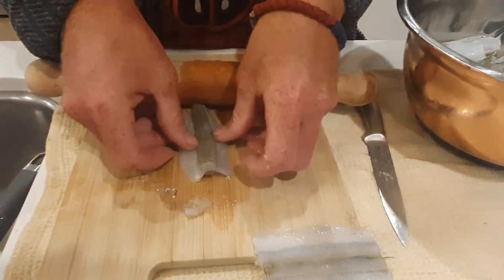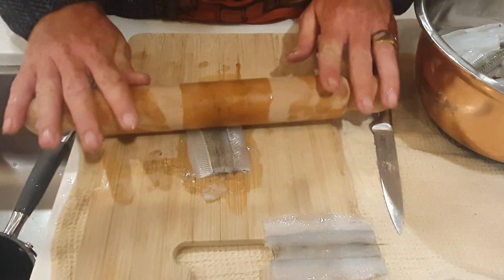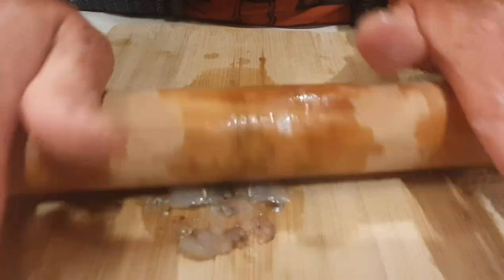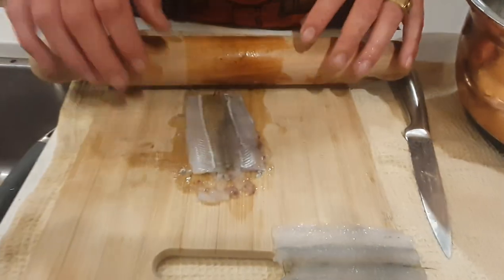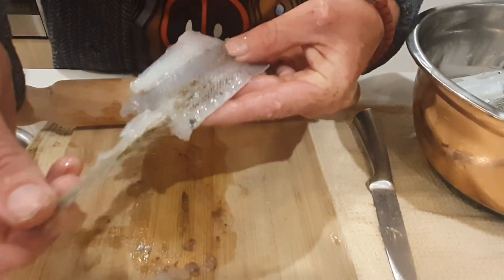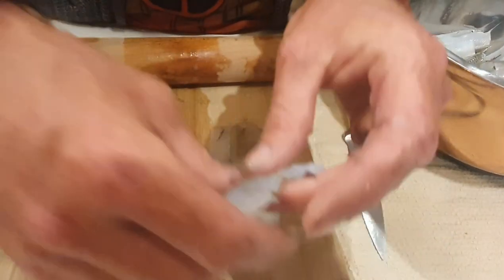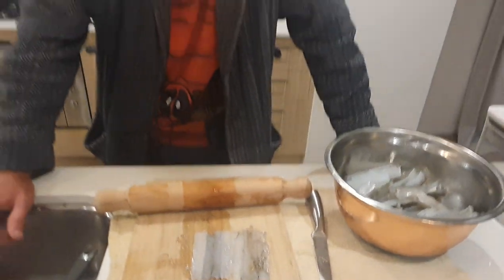I'll grab another garfish, put it belly down, start rolling — my wife's doing the fantastic camera work and she loves eating the garfish. We've rolled it, and all we do is gently remove the backbone, and here we go guys — nicely well prepared garfish fillets for your next dinner.